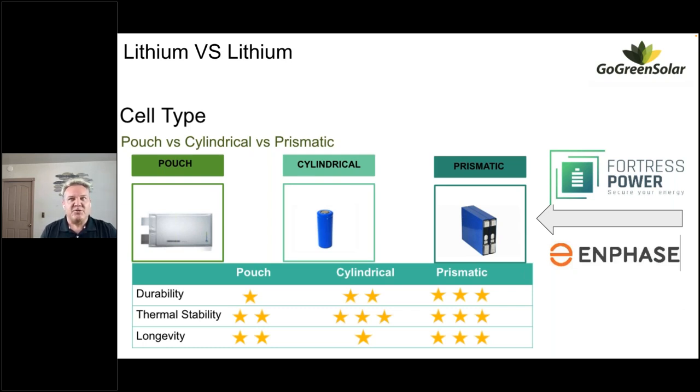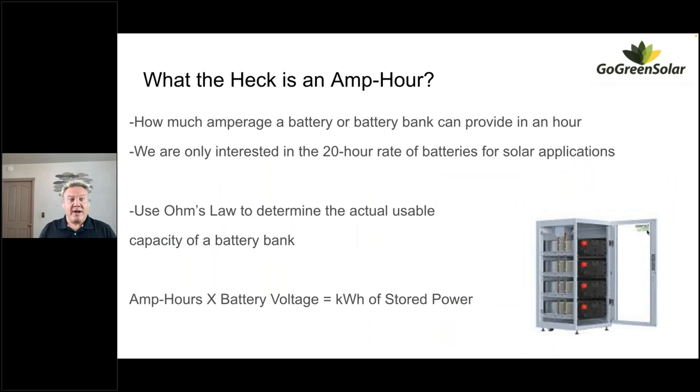Lithium iron batteries are the gold standard for safety and come in a few different form factors: pouch cells, cylindrical cells, and prismatic cells. They all use the same basic chemistry — the anode is aluminum coated with LiFePO4, the cathode is a copper foil coated with virgin graphite, and ions jump through an organic electrolyte that has a consistency similar to gasoline. For our purposes we're focusing on Fortress Power and Enphase, which both use prismatic cells for their best durability, thermal stability, and longevity.